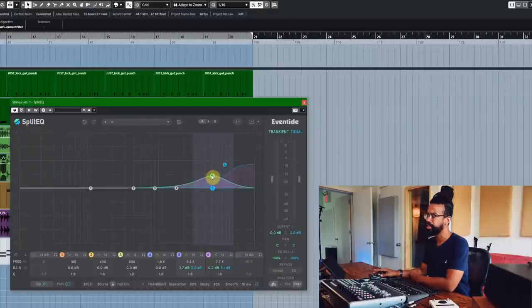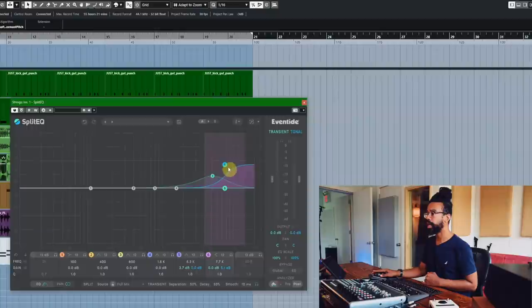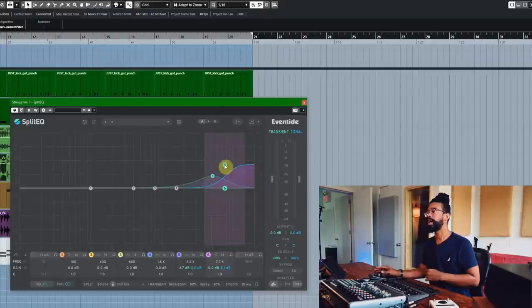What makes strings sound dope is that rub of the bow on the strings. So at about 5k, I'm using the transient side and just bringing that up to get a little bit of that sharpness. And then above that, I'm using the tonal side — this is one of my favorite moves with Split EQ. On the tonal side, way up top above 10k, if you boost that tonality, what you're getting is the air around what's happening. Even with the sample, there's air there to be brought out. And on a vocal, if you want your vocal bright and airy but not sibilant, this is the move: you boost the tonal side up top and you're getting the space around it, but you're not bringing out the really sharp stuff that slices your ears.